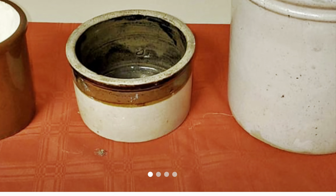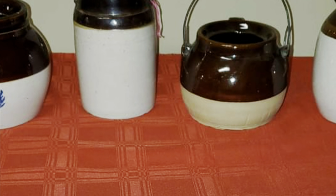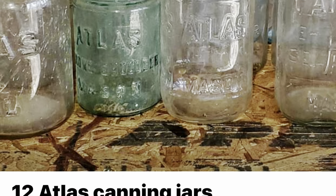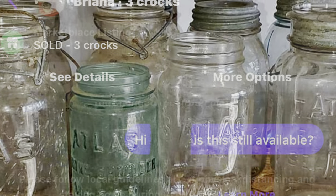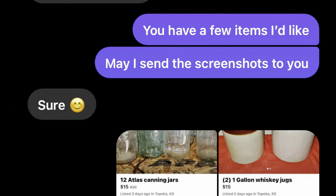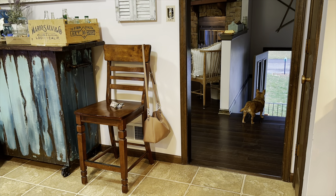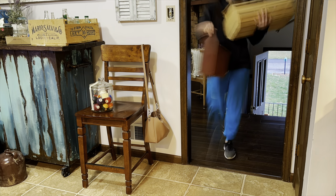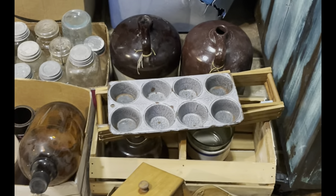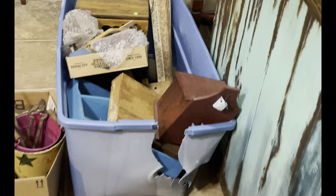I did all of that booth work on Tuesday. Wednesday I spent the day working on a huge custom order that I shipped off to California this morning. But last night I decided randomly to hop on Facebook Marketplace — I haven't been on there forever because I've been getting the huge free hauls. I saw these jugs so I thought I would send a message to the seller. It was about 20 items including those 12 canning jars. I offered her $40 and she accepted. I did not know what I was about to get myself into — I'll tell you the story as I show you the haul.